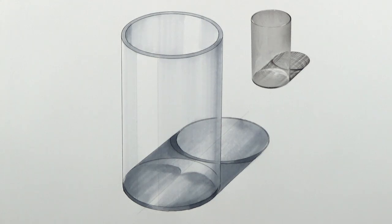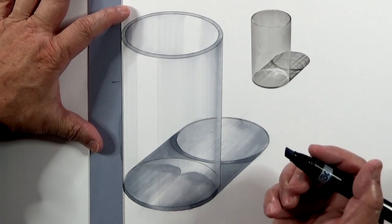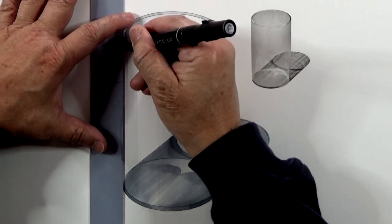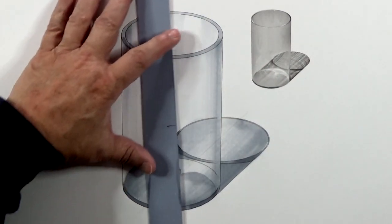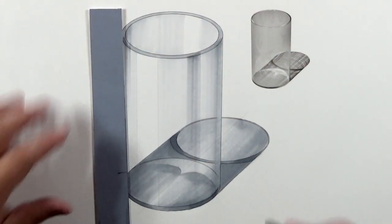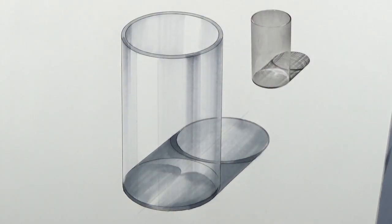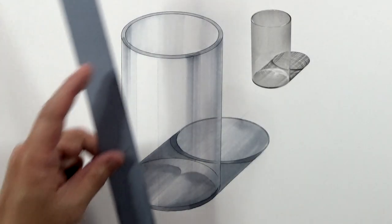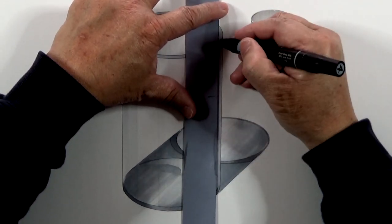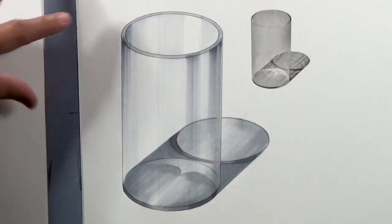Next I'm going to put down some reflection patterns on the glass cylinder. The reflection patterns only require a few strokes — this is 30%. This is the reflection pattern coming down, also reflection pattern down this whole part, carrying it all the way through. I'm using 40% to add just a touch more reflection pattern, and a little bit more reflection on the edges.